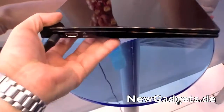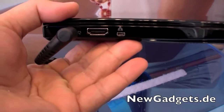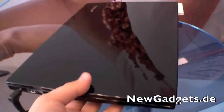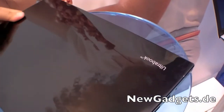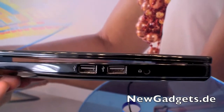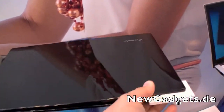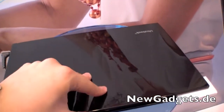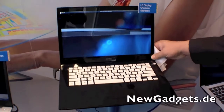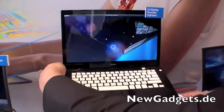Let's have a look at the ports: we have a DC-in, HDMI, and a port for Ethernet, but you need an adapter for that. On the right side you can find two USB ports and an audio port. So overall, a very glossy black Ultrabook with a glossy screen — that's the LG Display Shuriken 18.